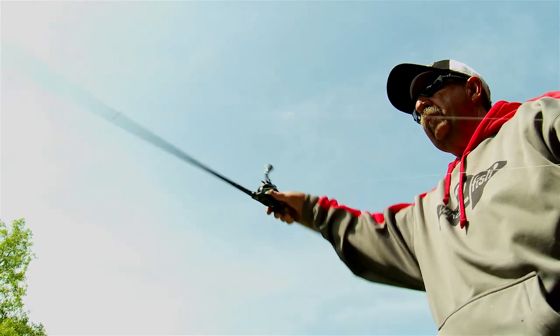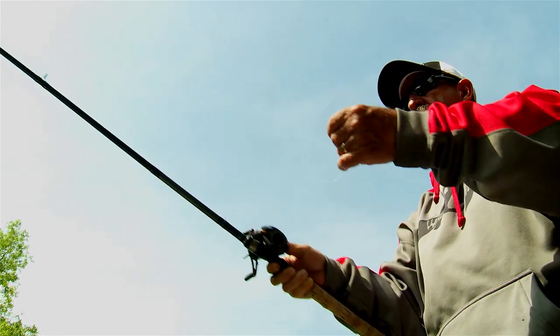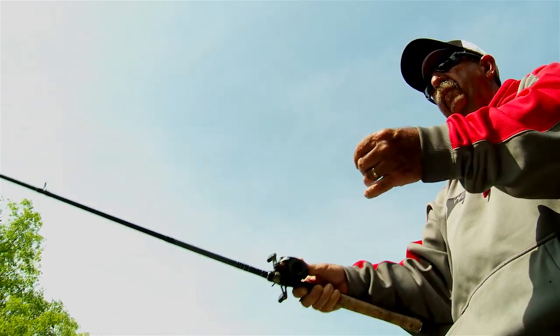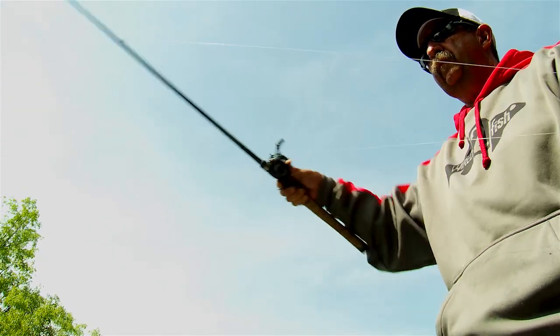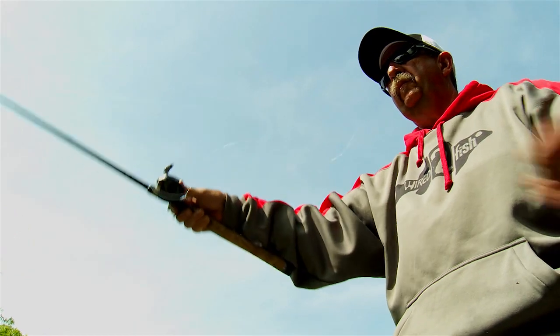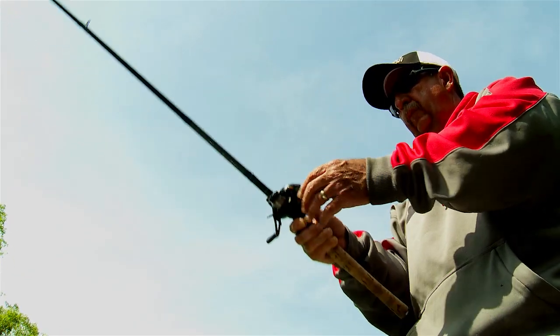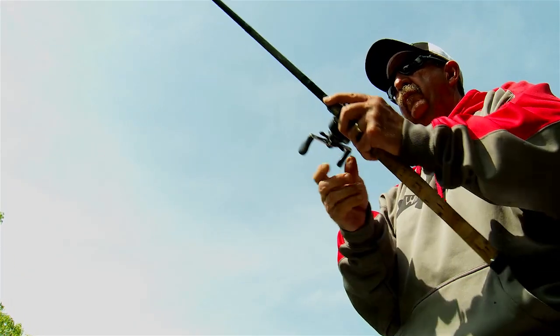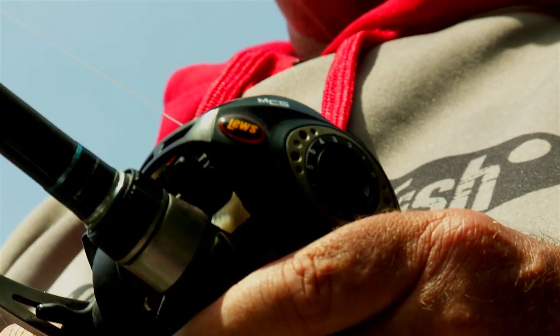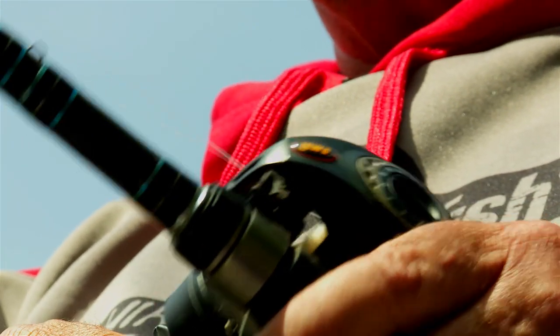One key to flipping is that you've got to have your hands ready at all times. When that bait hits the bottom, I like to jerk it a couple times. I use a rattle a lot of times in baits when I flip, and you just hop it a couple times. When he hits it, you've got to have your hands ready — you don't want to be changing hands. That's why a lot of guys will use a left-handed reel to get that done.